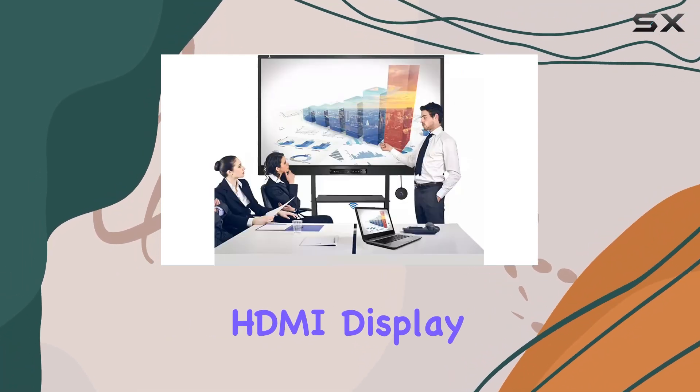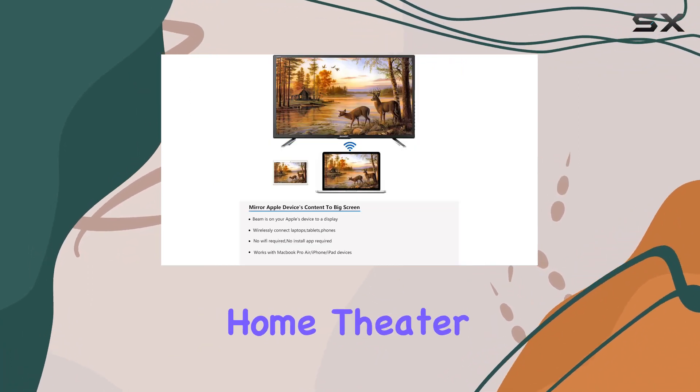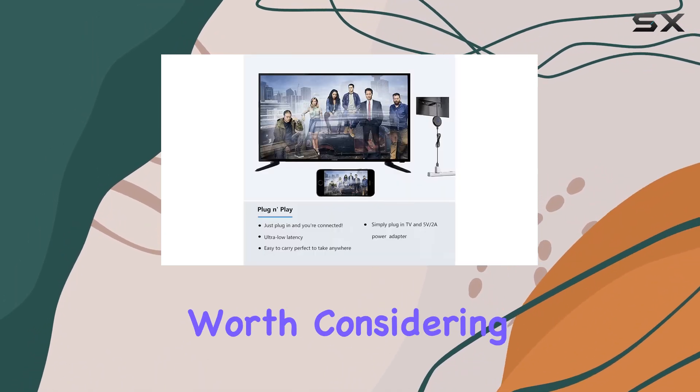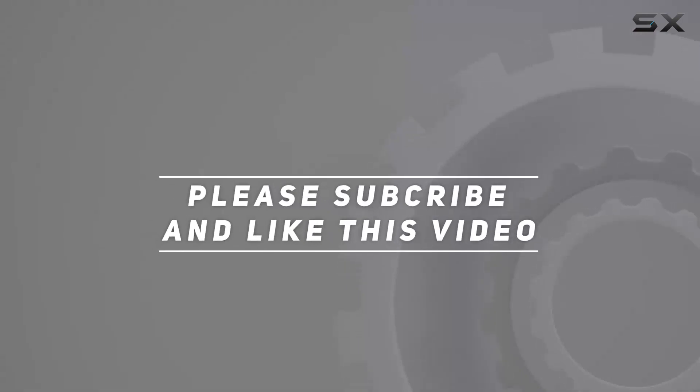In summary, the HRpart wireless HDMI display adapter is a fantastic tool for presentations, meetings, and home theater setups. If you're an Apple user looking for a wireless solution, this adapter is definitely worth considering. Check out the video description for an updated price, and thank you for watching.